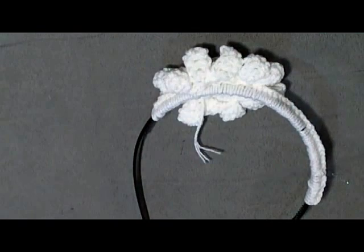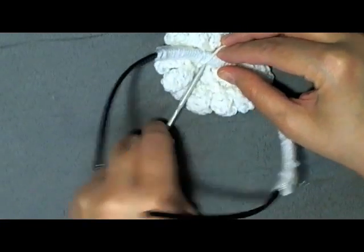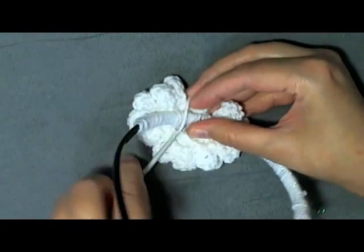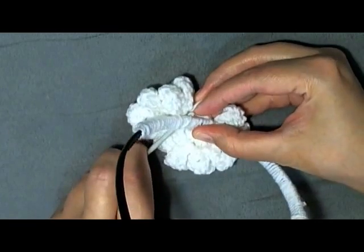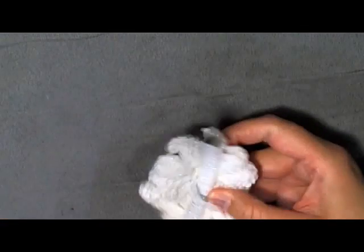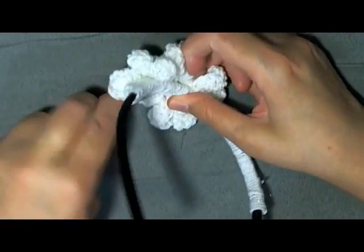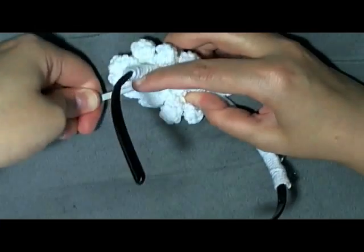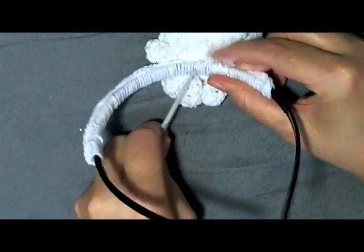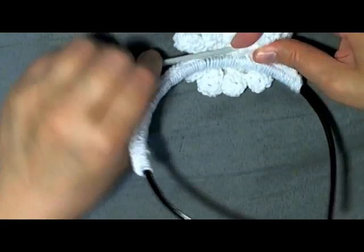Get your 3.5mm hook again. To hide your tail, go down and push through those single crochet stitches on your band, grab the tail, and pull it through. Do it again going through the single crochets at the top and pulling the tail through as best you can. It's a bit difficult, but just try to hide it. If you have a little extra, you can hide it in your flower.